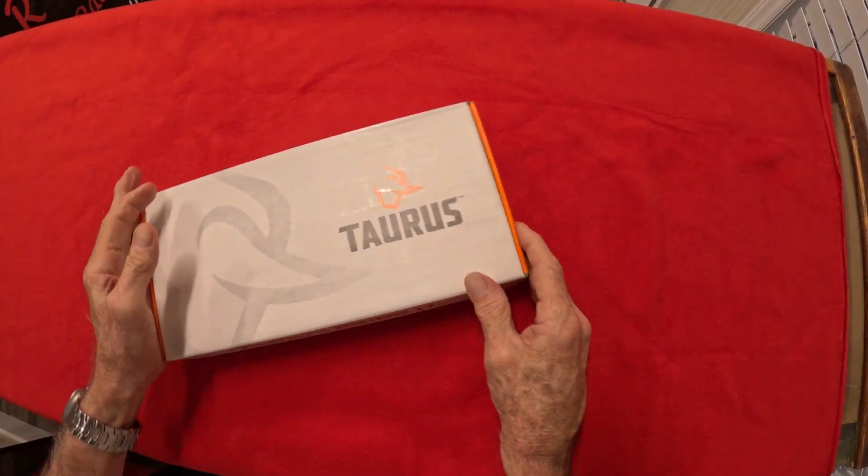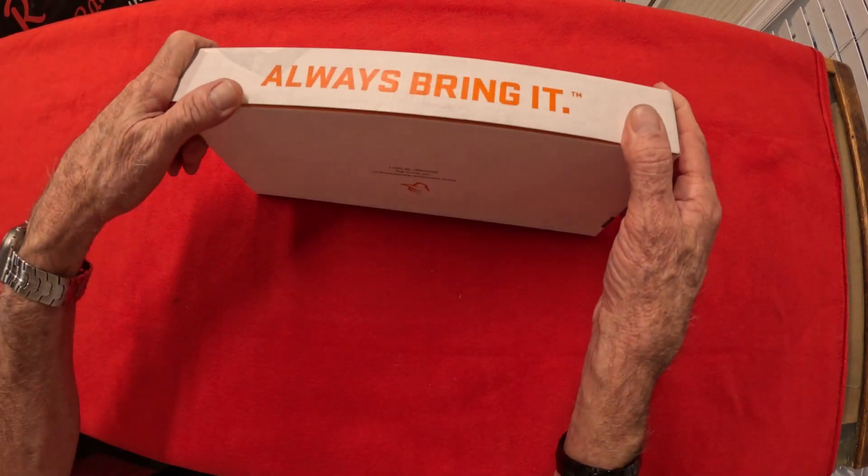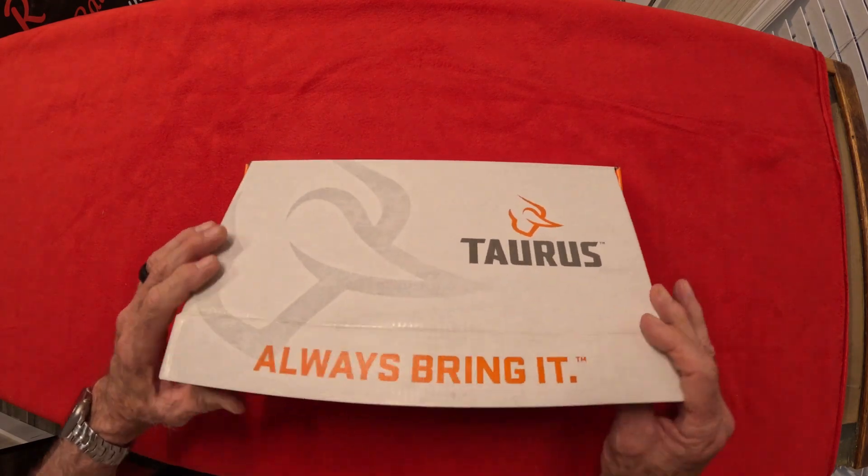All right, welcome back guys. Are y'all ready to check this thing out? Come on, speak up — I can't hear you. Let's get down here and take a little closer look at it. I'm not gonna bite, guys. Don't be shy. Let's go look, let's check it out. All right, I told you I'm not gonna bite. Everybody doing all right? Good, glad to hear that.